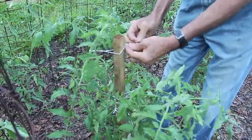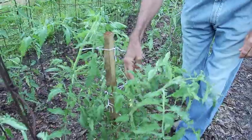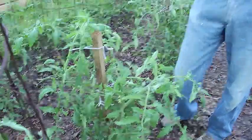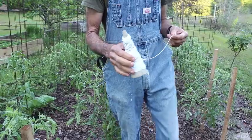This is how we tie tomatoes. Make sure that they're all up, and don't worry about it if they're all bent in or something like that — the sun will straighten them up. We use crocheting yarn to actually do our tying up with.